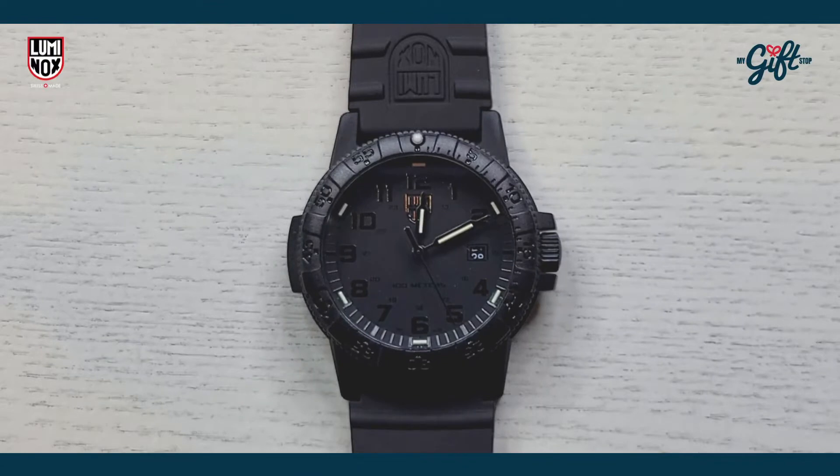We are back, guys. This is another episode of What You're Talking About. My name is Ryan Johnson and I'm going to be your host for the show. We have a super cool timepiece to show you — it is from Luminox, from their Blackout series. It's an awesome looking watch. Please, as always, don't forget to like and subscribe to our channel. See you guys on the flip side, and we're back.